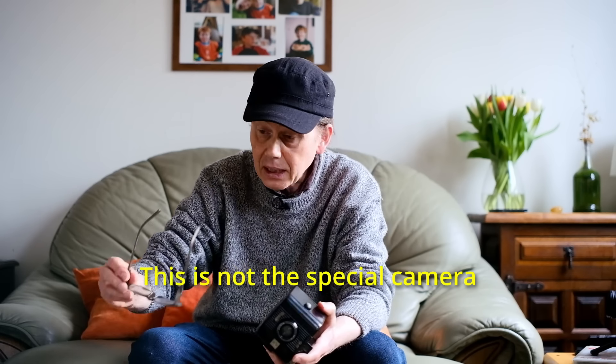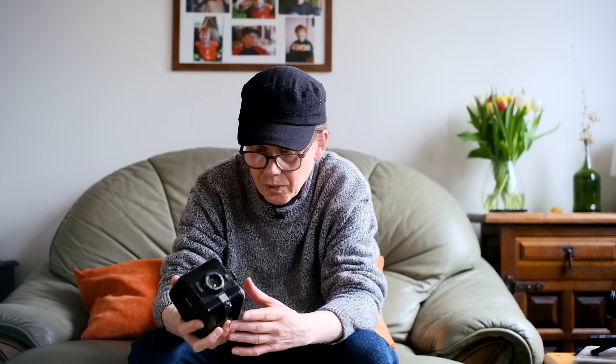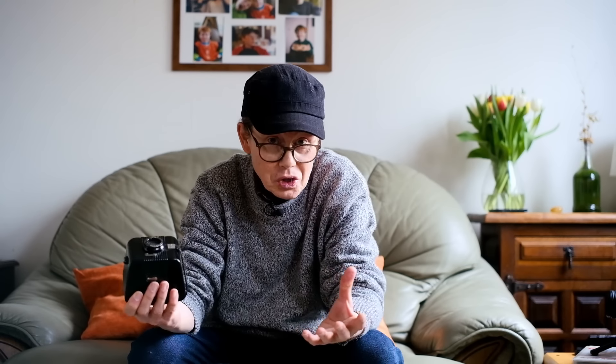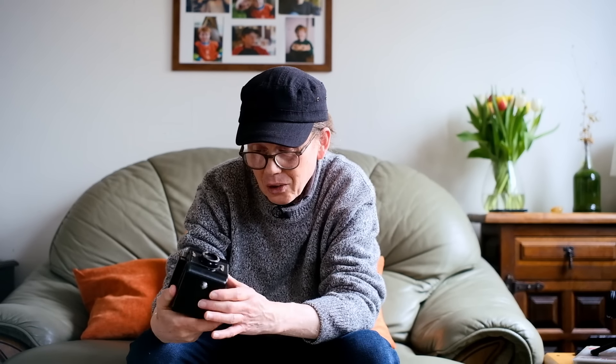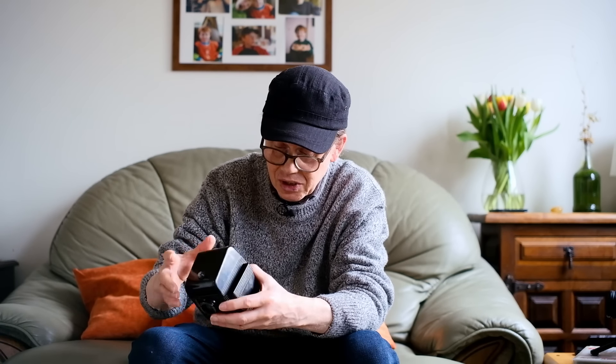Here's camera number one. This is a Bakelite camera from the 1950s — a consumer box camera. There's nothing particularly special about it. It takes 620 film and it's called the Bullseye — a Kodak Bullseye. When you look down the viewfinder, it's a very tiny viewfinder and you look down it and it's very, very long — you see a very tiny little image right at the end of the tunnel. I guess that's partly why it was called the Bullseye.